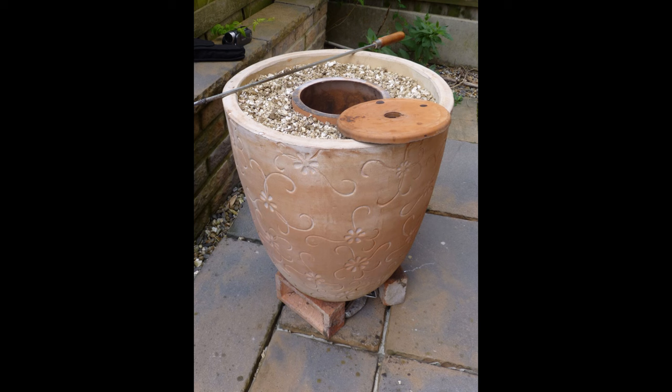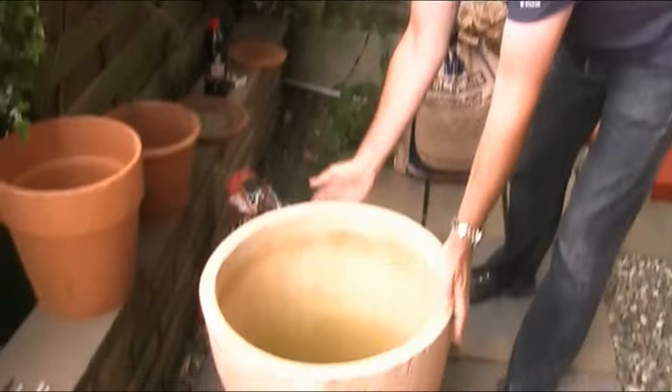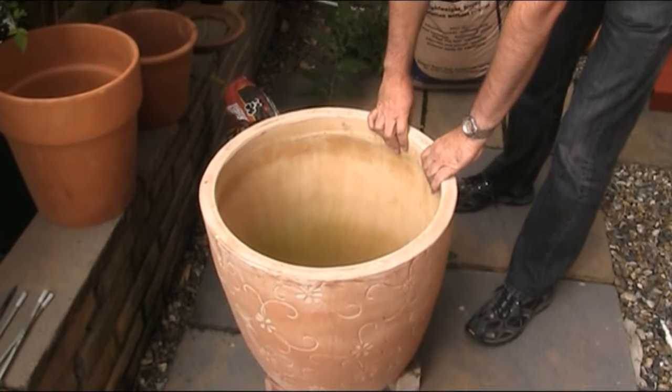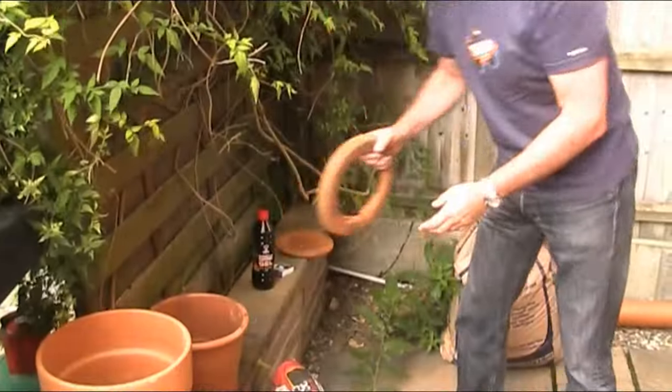This short video will show you how to build your own tandoor oven from flower pots, and you'll be surprised at how quick and simple it is. Welcome to tandoori number two. Hopefully you've watched the first one — the first one was fantastic, but it only served two people. Now we're at a party with 11 people, so we need a bigger tandoori. I've got a bigger pot, bought on half price.